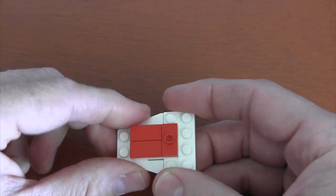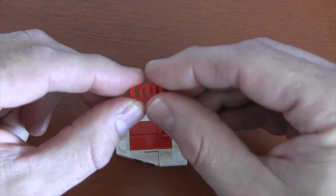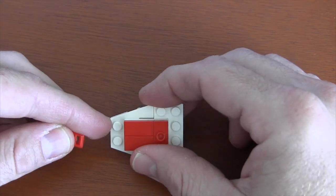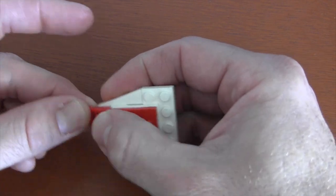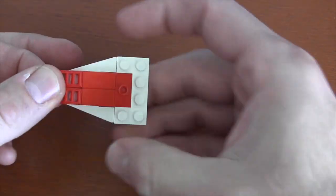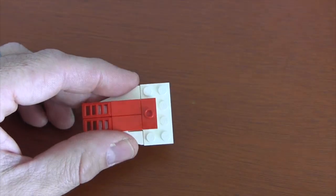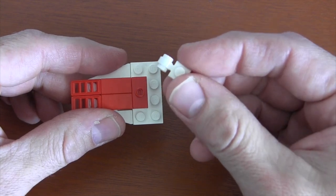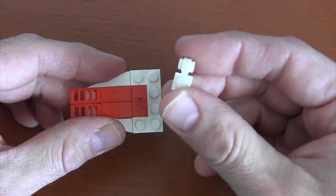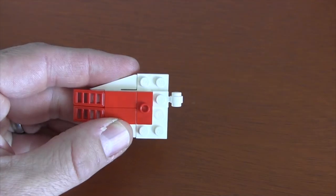To finish off the bow of our A-wing fighter we're going to get some slope pieces with four slots and put them on those top studs — and once we have that, the front of our A-wing fighter is complete. The next thing we're going to use are four of these 1x1 plates with clip rings on top, and we're going to put two in the back right here.